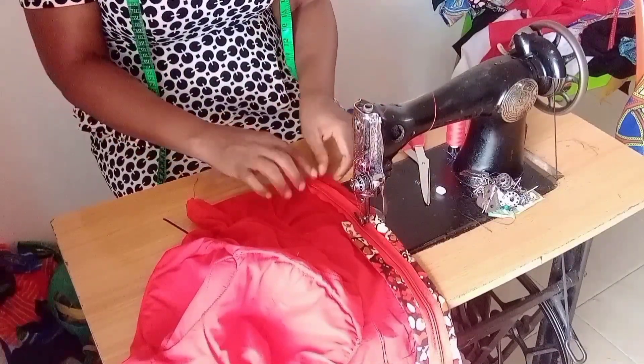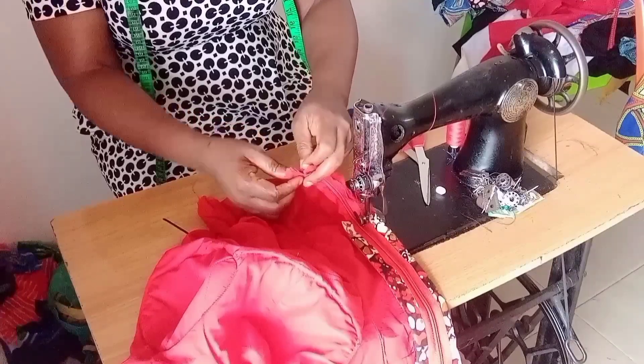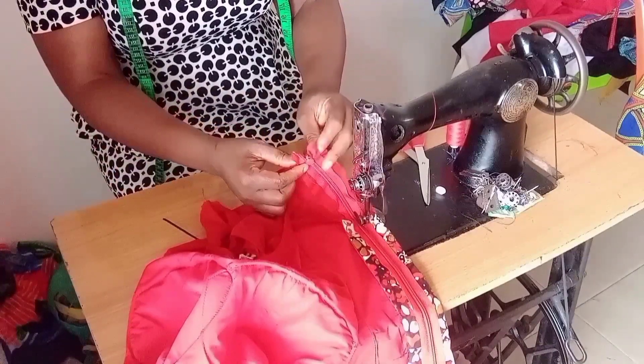When you pass the half length line, the next place to check is the yoke line - make sure they are equal. As you're going, you keep checking. Immediately you pass your yoke line, the next place to check is the neckline at the upper part - make sure they are equal also. Check your allowance and the line.